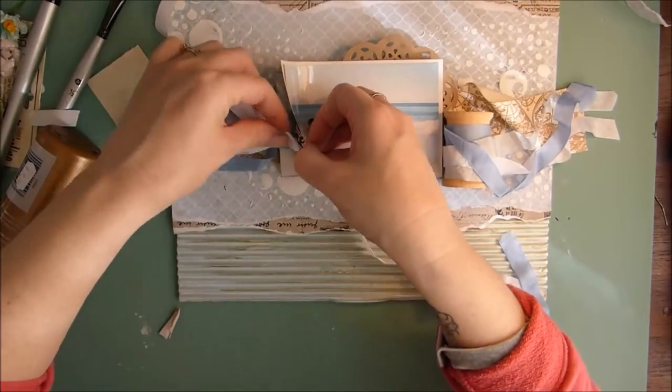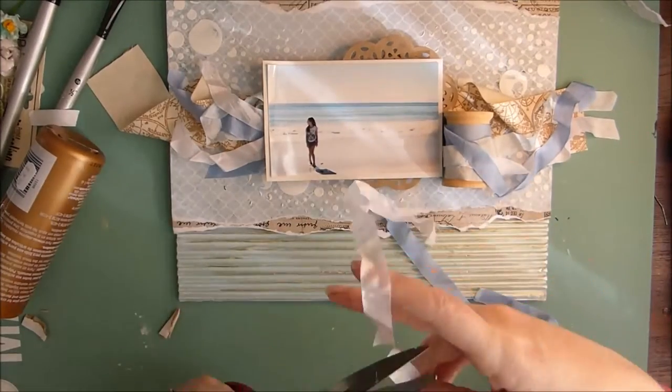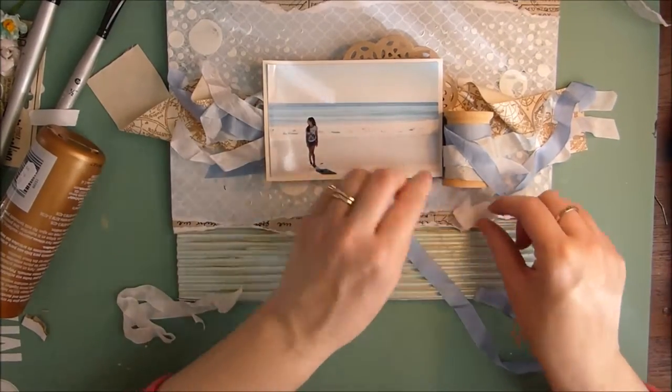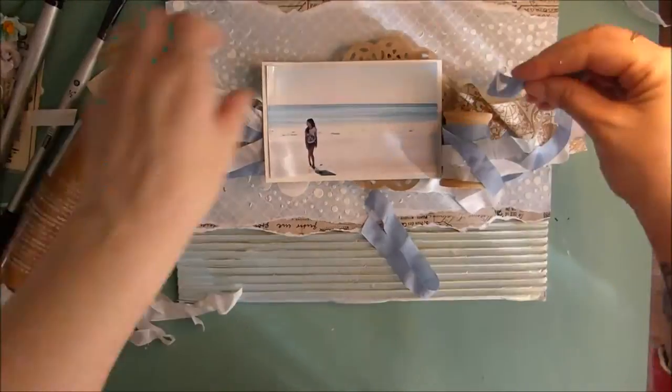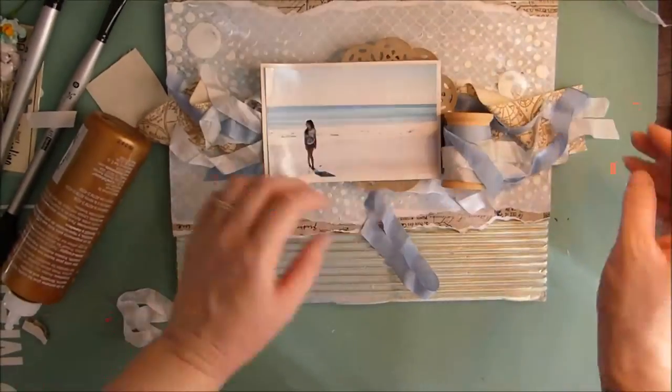I don't want this to be straight or even in any way, so I'm just adding random bits. I've added a couple more to the other side of the page, just to make it kind of fill it out a little bit.